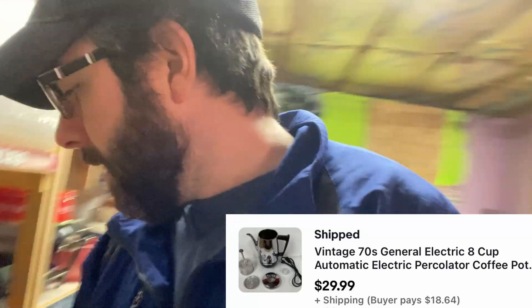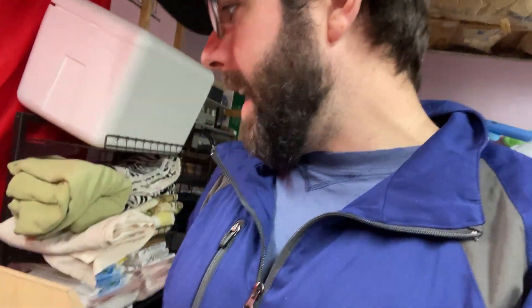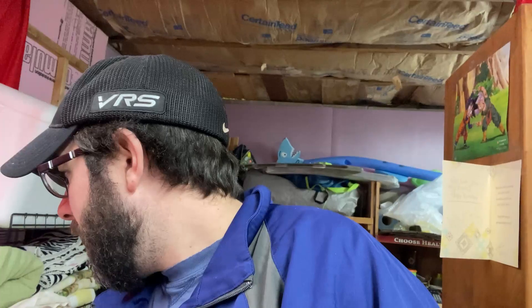I think they bought it a second time and didn't change the address, so I'll double check that before I send it out. I don't think this is a dropshipper — it's a vintage 70s GE coffee pot percolator. That bad boy is easy to find, nice and shiny right there. That sold for $29.99 plus shipping. It says New York but shows $20 in shipping — I might switch that to FedEx and save them a couple of dollars.